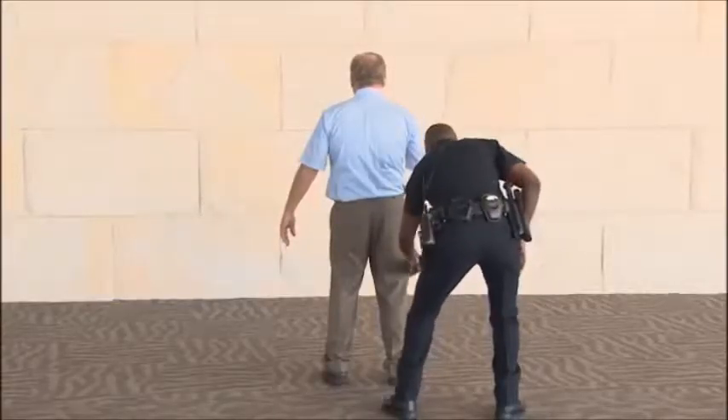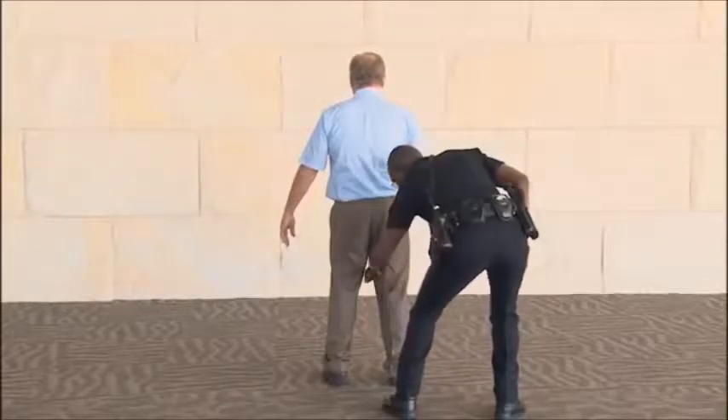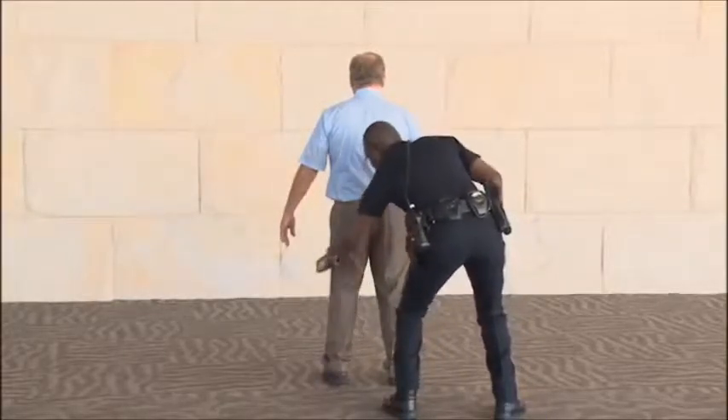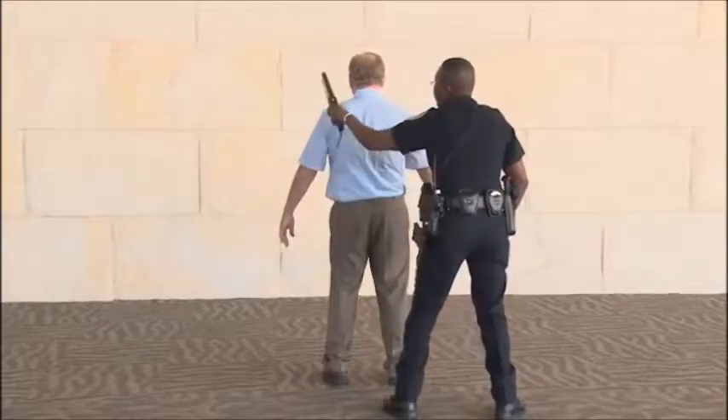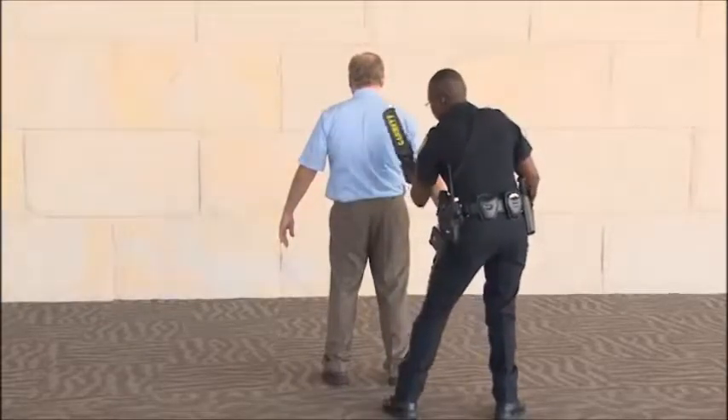First, check the backside, scanning downward from the shoulders, down one leg, and back up to the other shoulder. Be careful to check around the belt line where a weapon could be hidden.